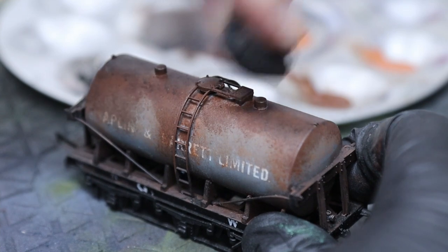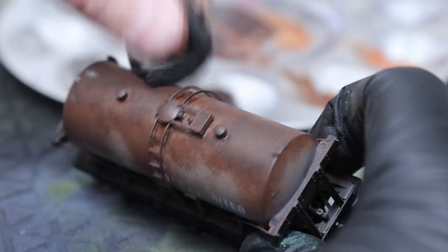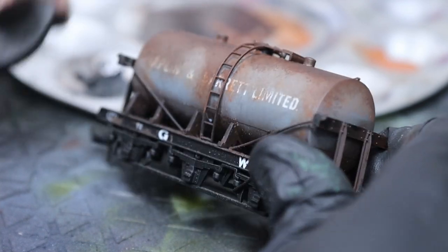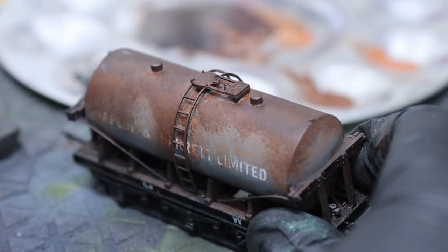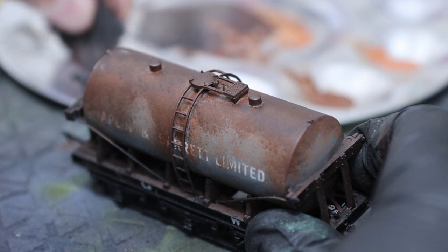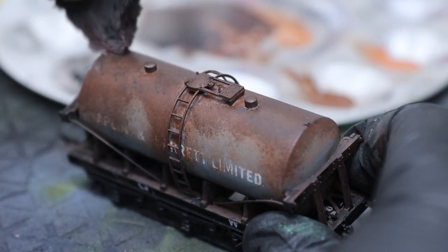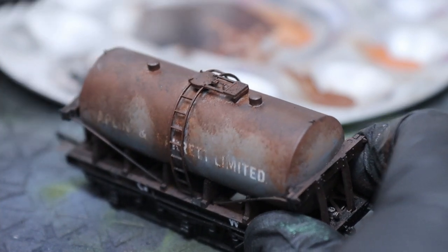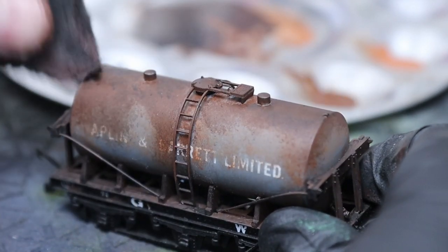Make sure you use a dabbing motion — don't try to brush, because if you do you'll start to drag the paint off since it's still quite soft at this stage. If little parts do get dragged away, you can just touch in with the color and gently blend that back in.